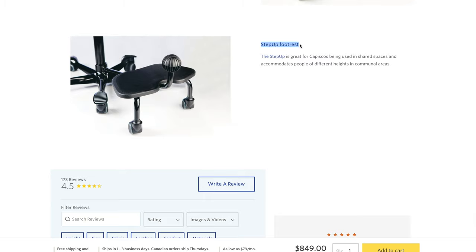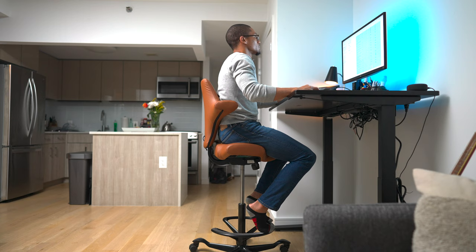Now, they also have a lot of different accessories where you can rest your feet. The first is an actual footrest for when you're at the lowest position of your chair, so you can relax your feet. The other option, which is what I have, is the foot ring.